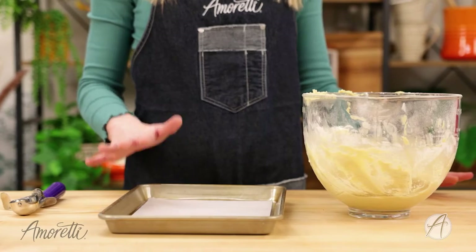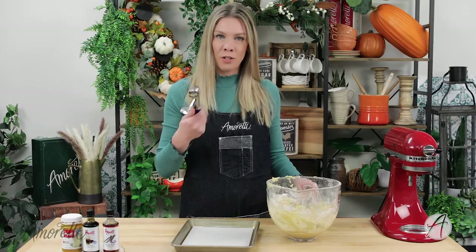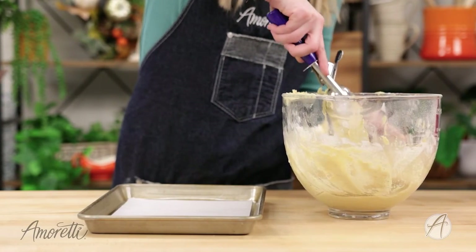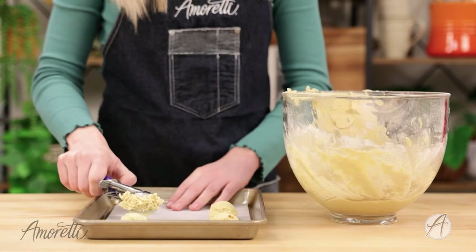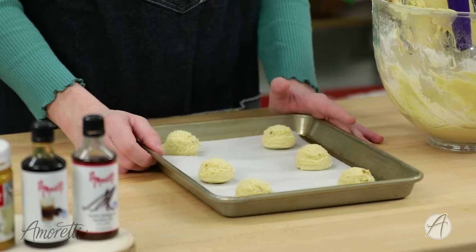Next up we are going to get these onto our cookie sheet. I have about a tablespoon-sized cookie scoop right here. After these are removed from the oven, I'm going to use a teaspoon and push it into the top of each cookie to make our indent for our filling. Let's get these in the oven.